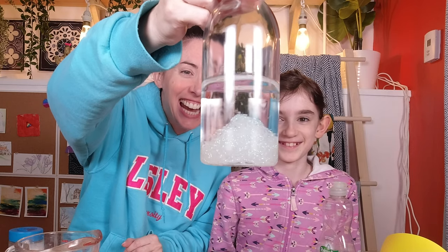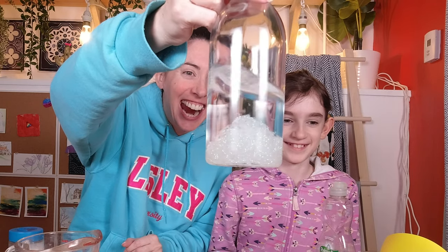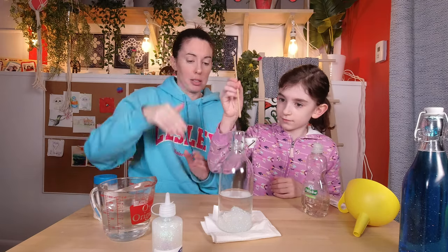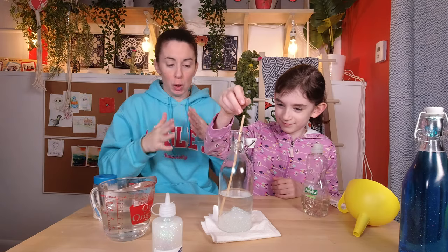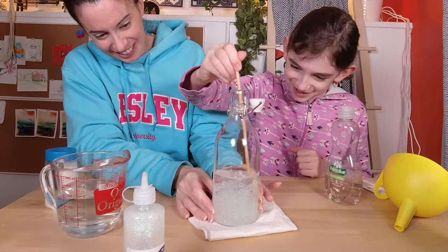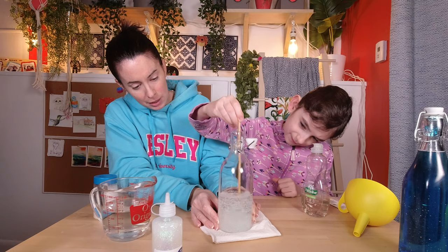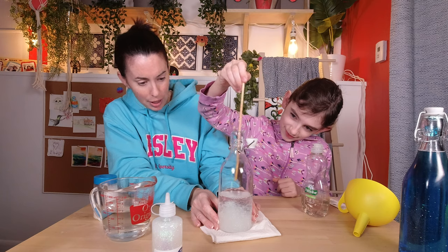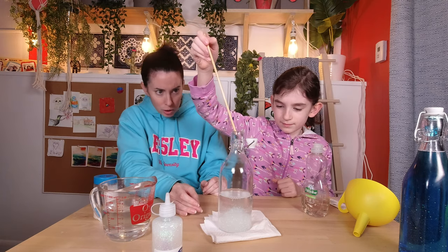I don't even need to add anything else — this is great. So now we'll just stir it up a little bit to make sure we combine the glue and the water. Very nice. That's good for now; we can always do more stirring when we add the glitter.